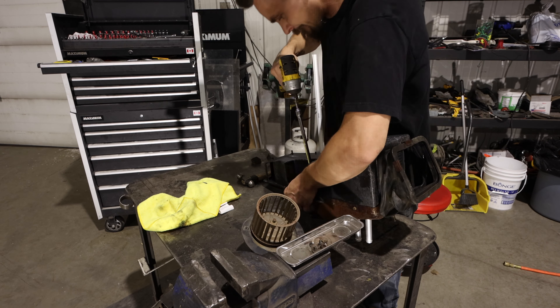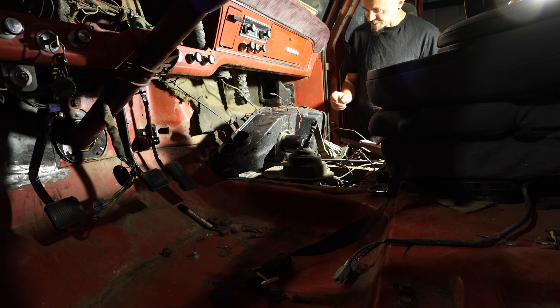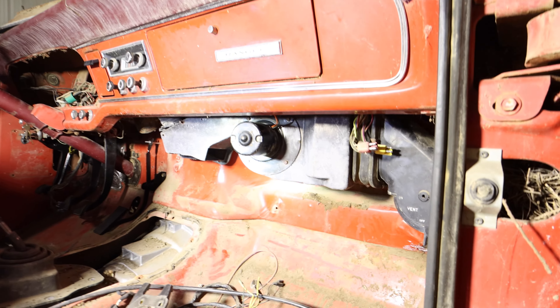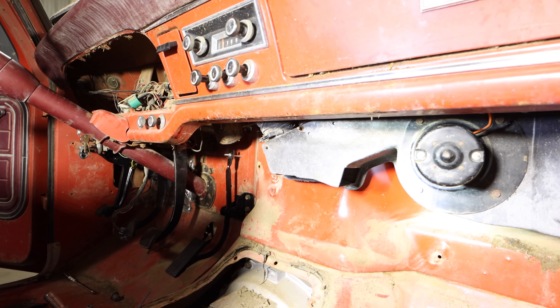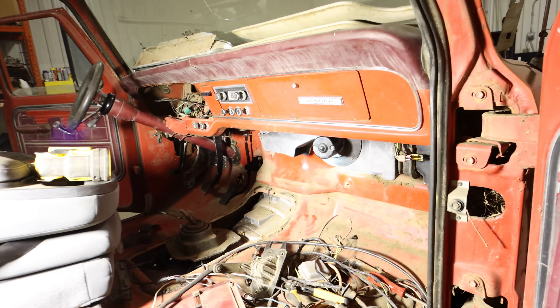Here we are in the cab of the truck. We're going to get it all wired back up, get the flap controls hooked up, get this hooked up back to the vent, and then we'll go to the engine side. We got the heater box mounted inside again. Sorry I couldn't film that — it was super frustrating to try and film and get it in there at the same time, but there it is.